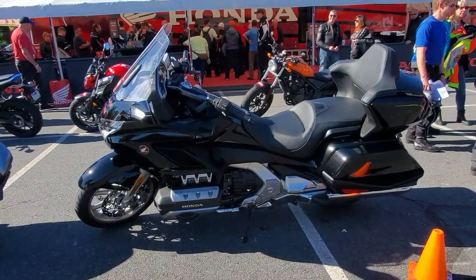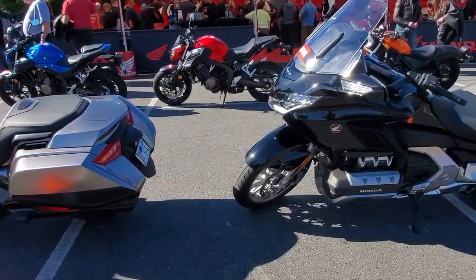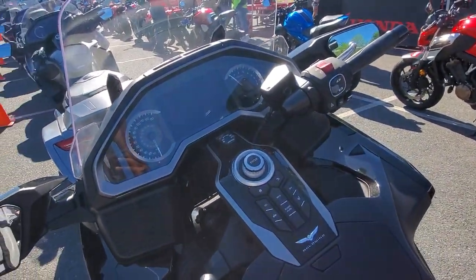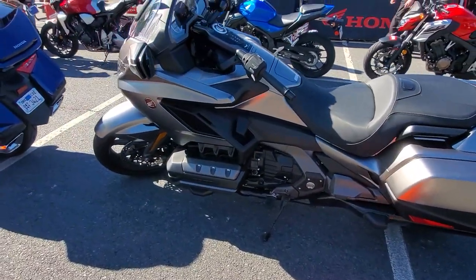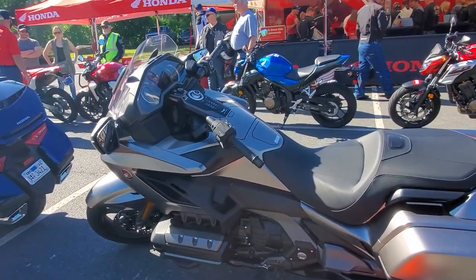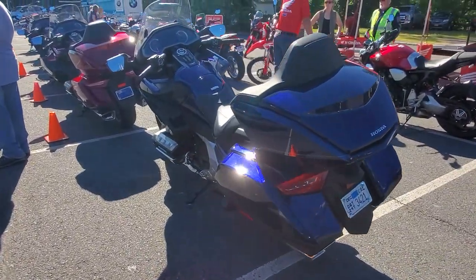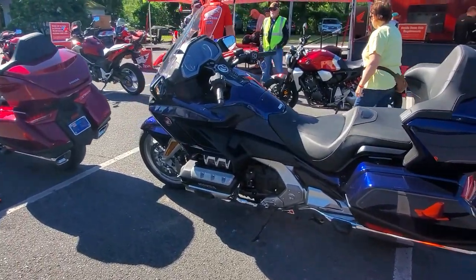Good news — I ended up getting on a demo ride on a Goldwing, so let's go take a look. Here's a black one, and there's a red one over here. Man, the black one is pretty sweet, look at that. There goes a silver, which is pretty nice. Then they have a blue — they've got quite a few of them here, about six of them. This is the blue one.